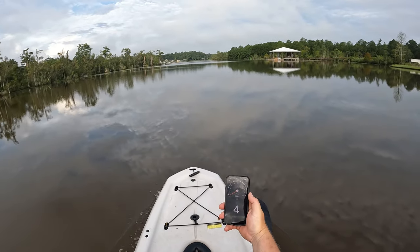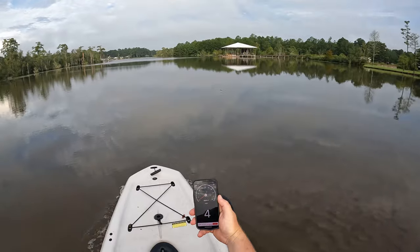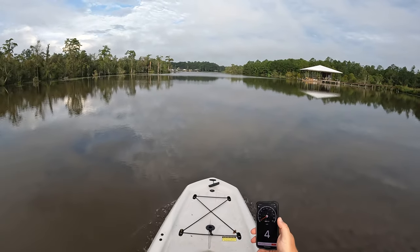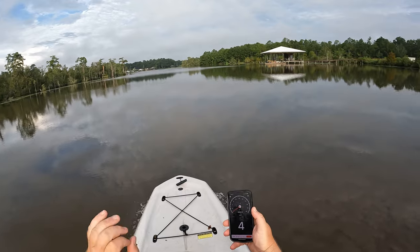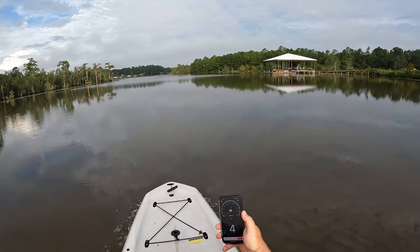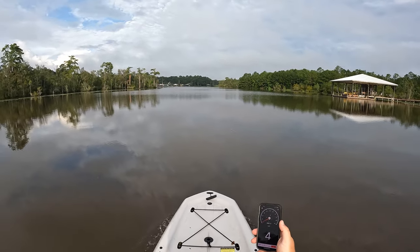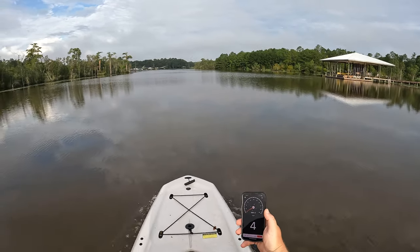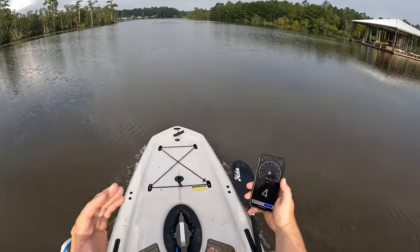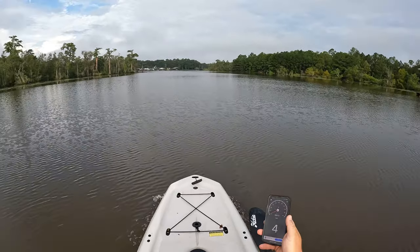My speedometer shows we're cruising at four miles per hour. Not bad at all — that is faster than I'd be able to move at a full stroke on my pedal drive kayak. At full stride in this kayak I can get to four in a sprint but I can't sustain it. Normally moving from location to location I'm doing about two and a half to three miles per hour. So with the Bixby I'm able to move an extra mile per hour getting from location to location. It does drain your battery, so you'll want to gear it down, but it creates a very relaxing ride — just sitting here cruising at four miles per hour.